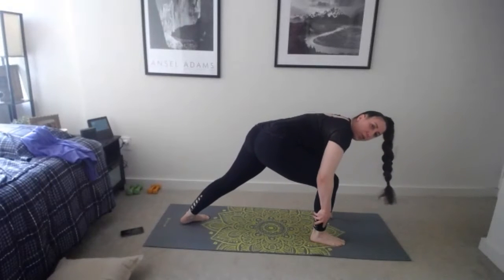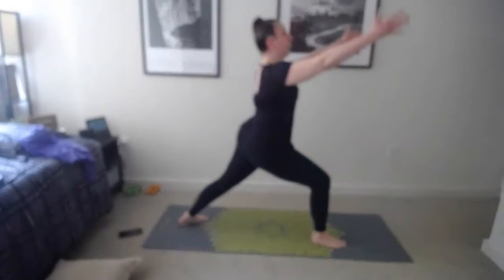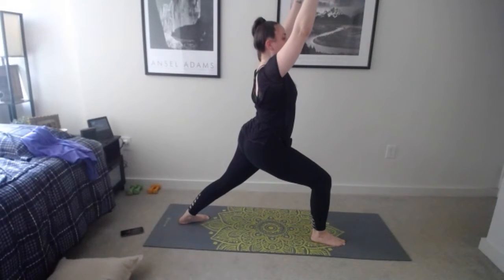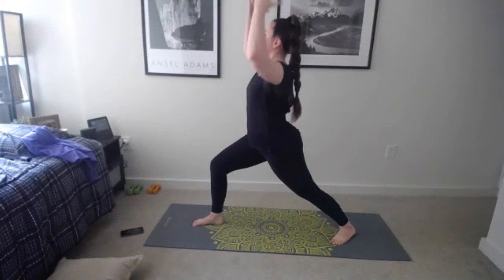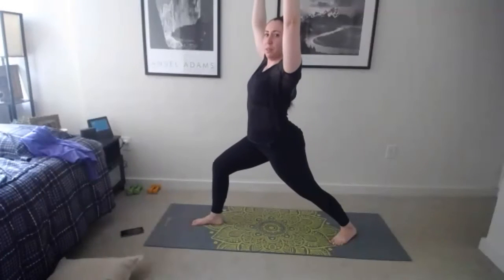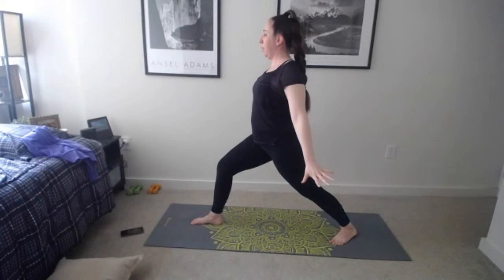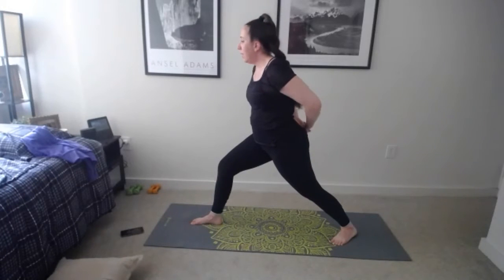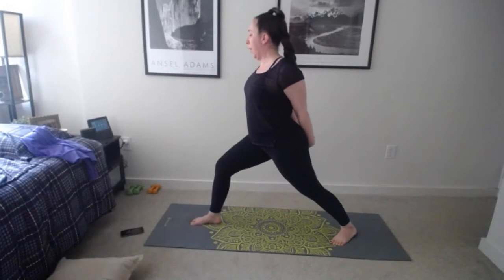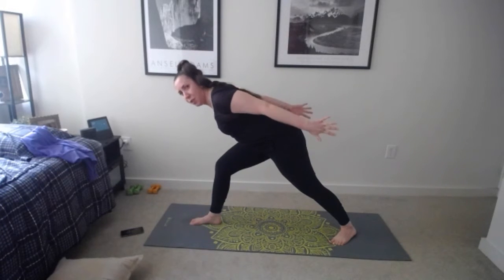Hips are a little more open now. Inhale lift up, exhale float it down all the way. Inhale, halfway flat back. Exhale lower. Step left foot then right foot back to downward facing dog. Bring feet together — left leg goes up as you inhale, exhale bend the knee, place it in between your hands. Back leg presses heel down into the floor, find warrior one — lift your chest, reach those arms up as you inhale and exhale, hold.